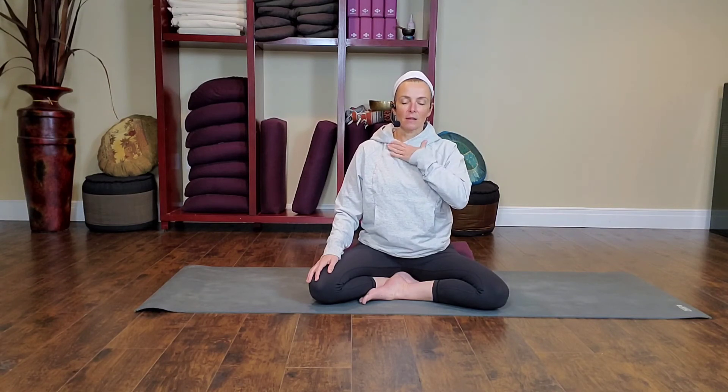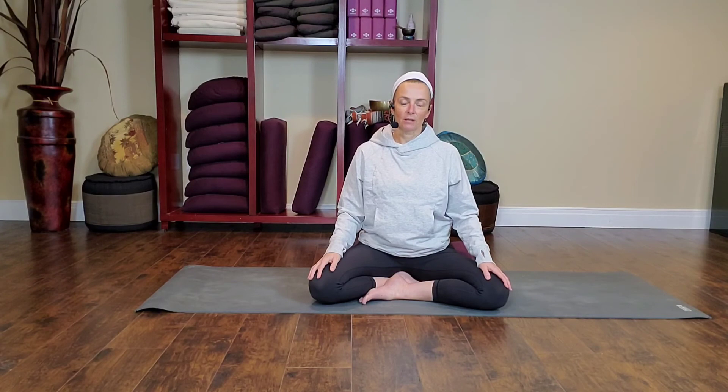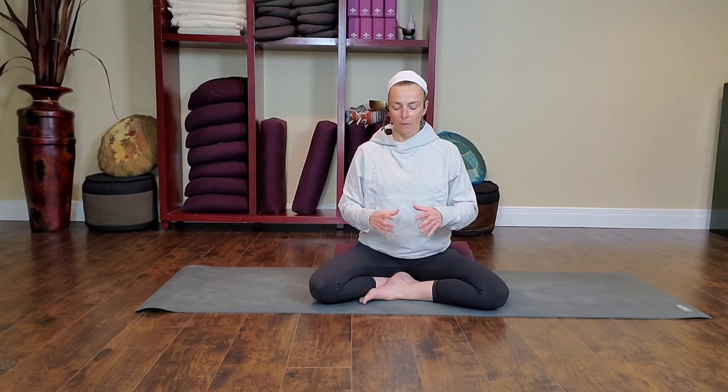If the breath is staying in the upper third of your lungs, begin to invite it to take up more space. Notice how we tend to focus on the lungs in the front of the body, and see if you can envision your lungs three-dimensionally, like a balloon — recognizing that you can guide the breath into the front, the sides, and the back of the body. If helpful, bring your hands forward to symbolize encircling the outside of that balloon.